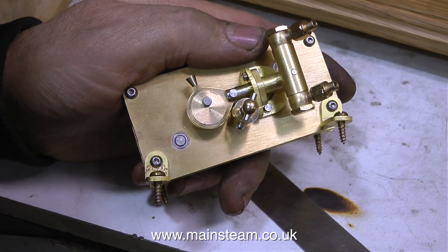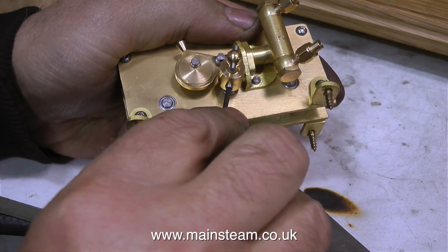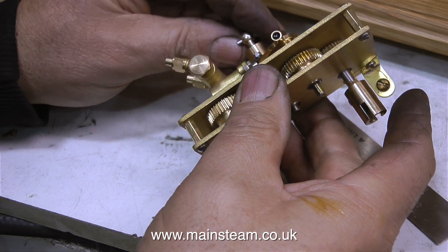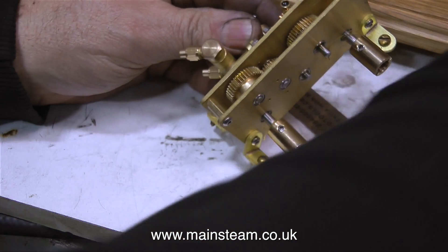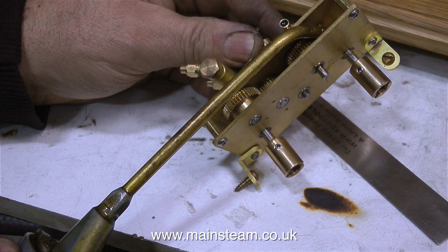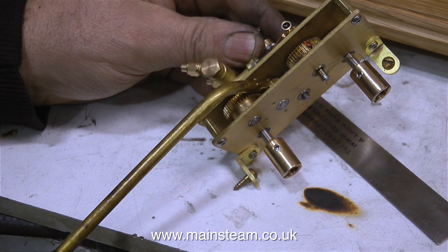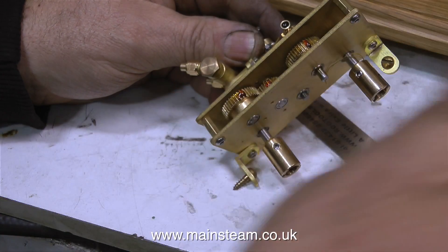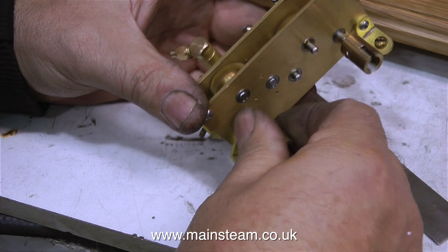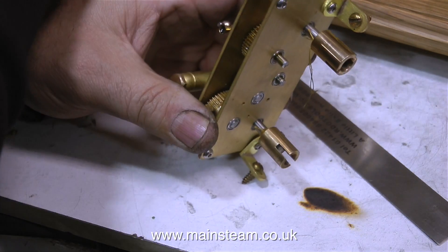Having another look at this gearbox, it's very well made. It's a pity that the steam plant is not assembled properly. I'm using an allen key to slacken off the grub screw to reposition the input shaft. The big problem with things like this is the choice of materials. The gears are beautifully cut — a real precision piece of engineering, and even the gear shafts have ball racers fitted. The only problem is it's not made from the right material. This brass would wear very quickly. I'm giving these gears a treat with some of my magic lubricant with an anti-friction additive — a mixture of thick and thin oil with a special ingredient.